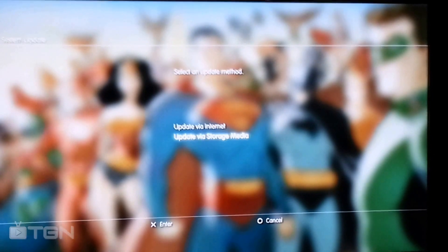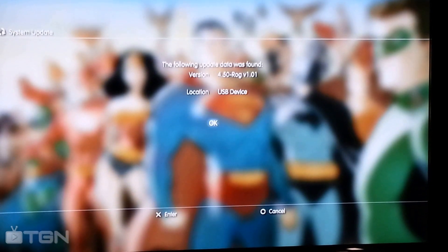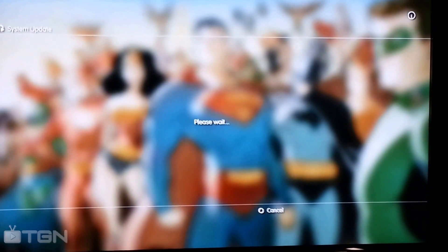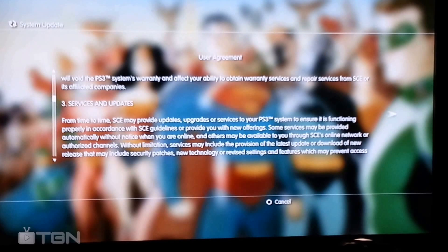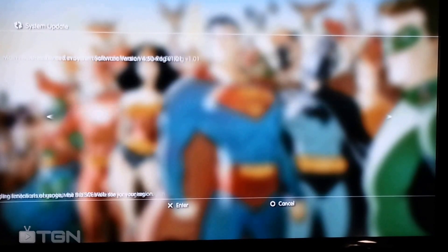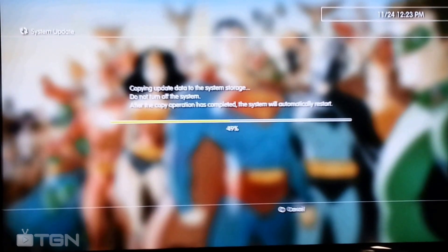It's all going to be in the description. Then you just go to Storage, like what I'm doing right now. And I see it found it. You hit OK. Now that's it — you just let it do its magic.